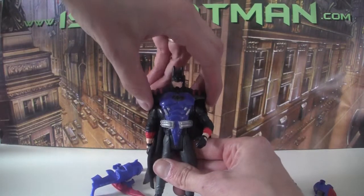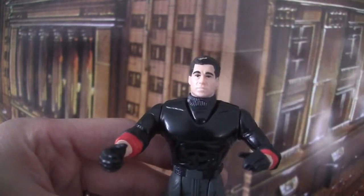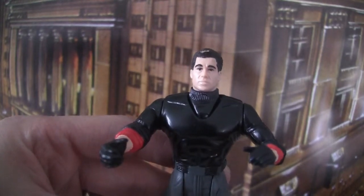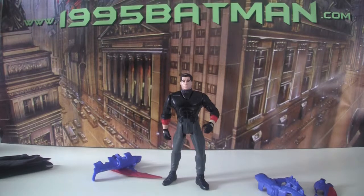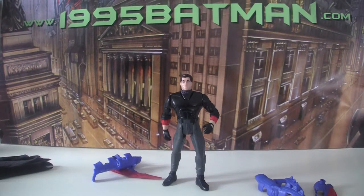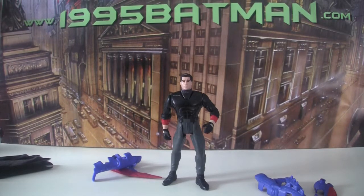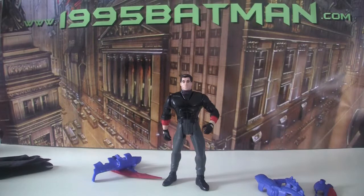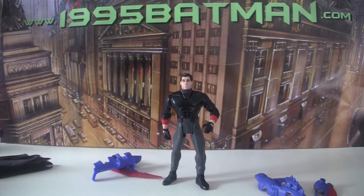Pop him off and underneath is Val Kilmer. It's a decent Val Kilmer face — Kenner really got the jaw, but the head and hair don't really look that great. The outfit is a black turtleneck with a red long-sleeve shirt underneath, biker gloves, and grey tracksuit trousers and boots. He didn't wear anything like this in the film, but it's okay.